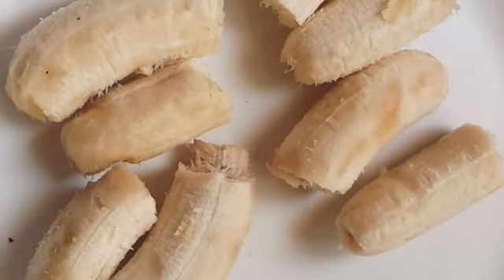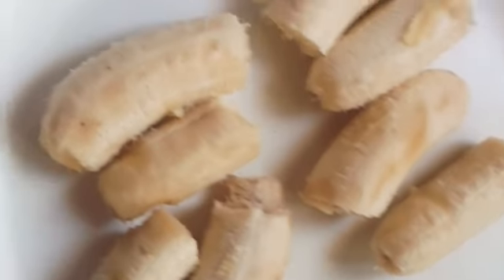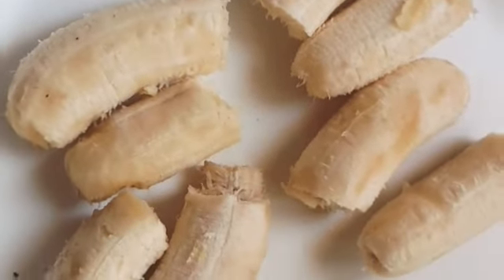I have 4 bananas cut in small pieces. I am adding these bananas in a mixer jar.